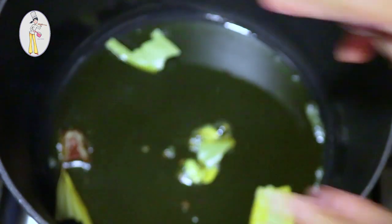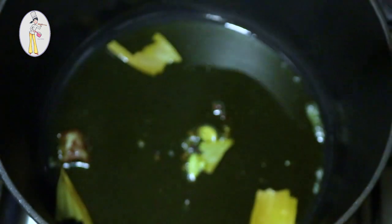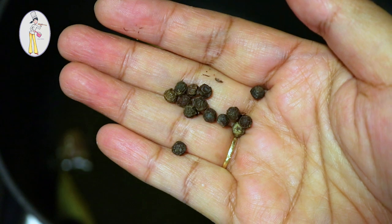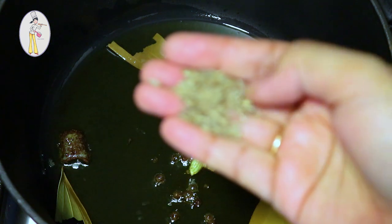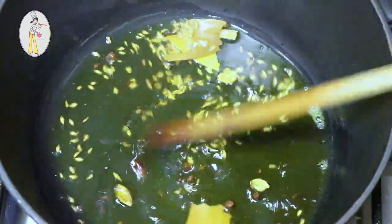Now we stir the fresh meat and keep frying it. Chop the meat, fry the meat, and keep stirring. Fry on low heat and enjoy the slow cooking process.